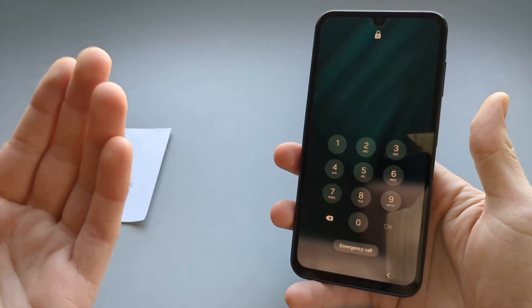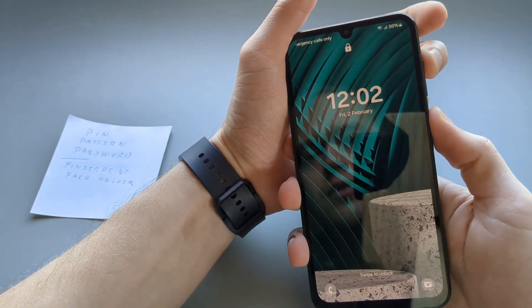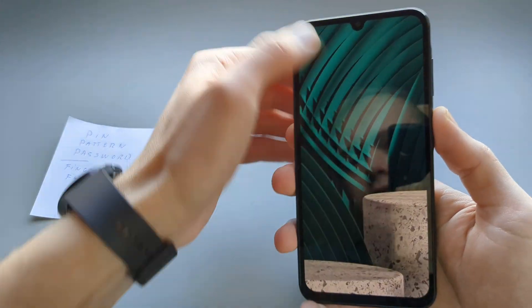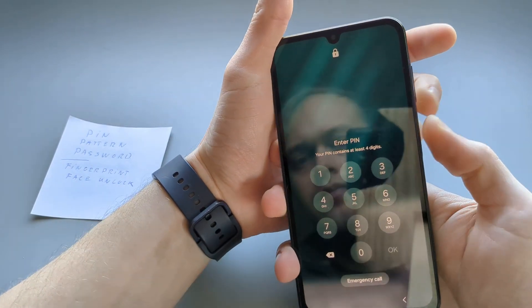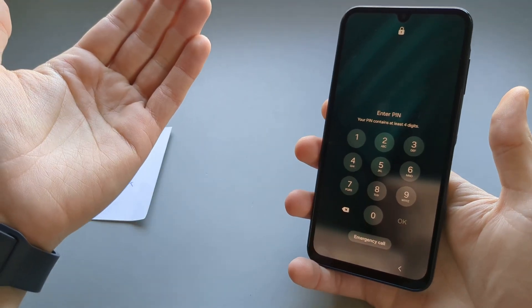We can't even turn off this phone. Let's try to turn it off — and as you can see, it doesn't even allow you to turn it off.